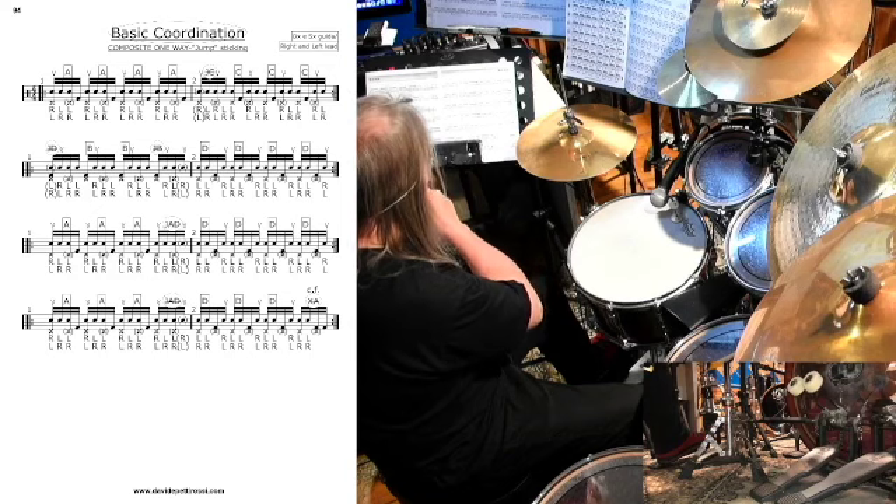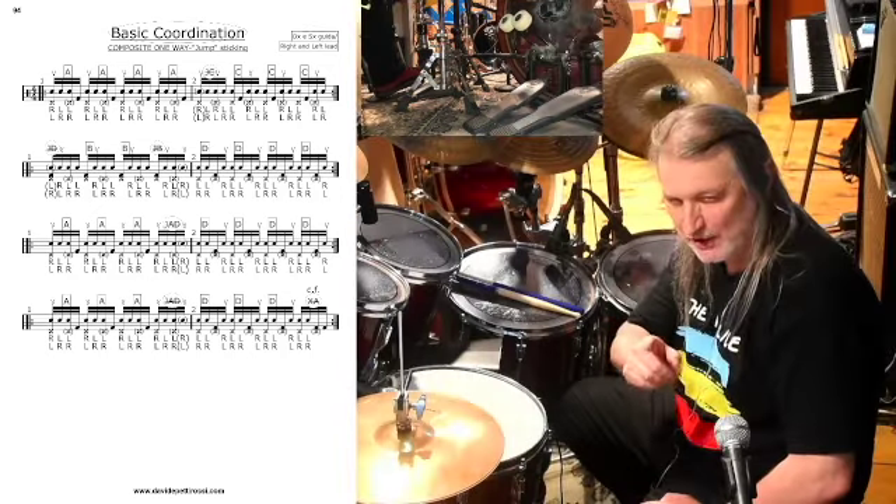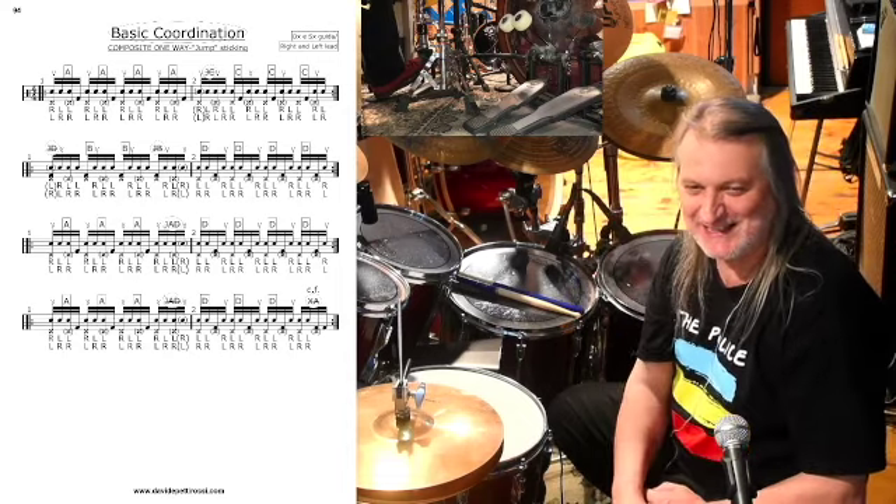3, 2, 1, 0, eccoci qua. Ciao, a presto, grazie. Drums Colors!